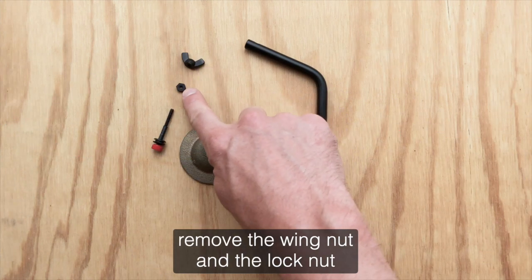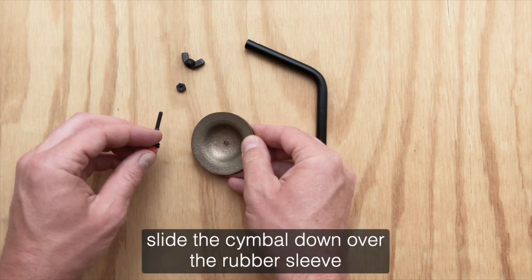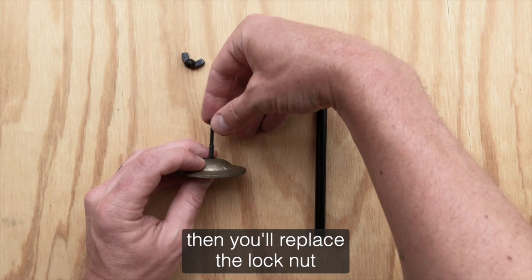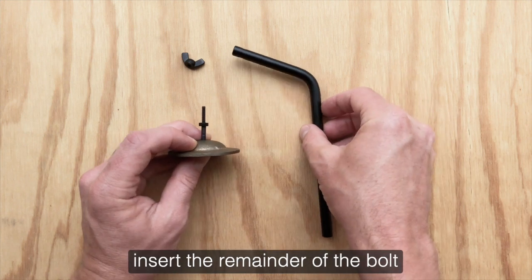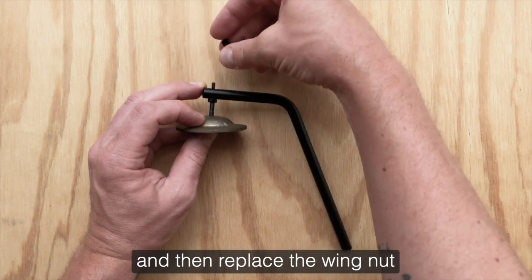Remove the wing nut and the lock nut, and then you'll simply slide the bolt through the hole in your finger cymbal. Slide the cymbal down over the rubber sleeve until it's seated against the gasket underneath. Then you'll replace the lock nut, tightening it down until it reaches the top of the rubber sleeve. Insert the remainder of the bolt through the hole in the top of the mounting arm and then replace the wing nut.